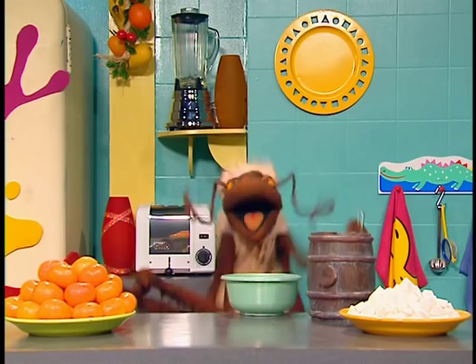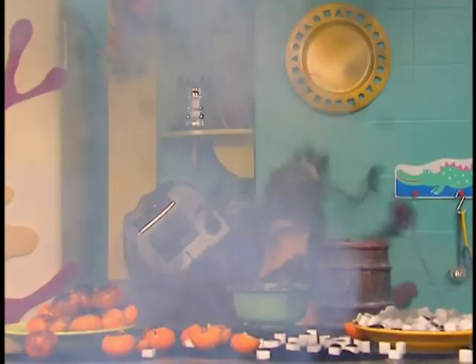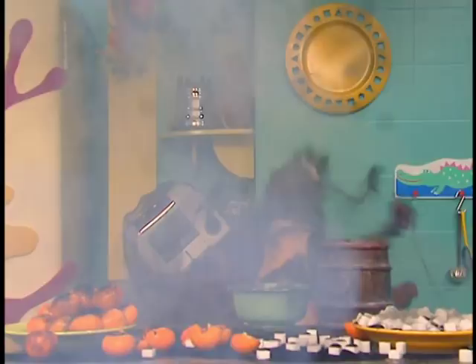Ahh-ahh-ahh-chop! Ahh-ahh-ahh-chop! Gesundheit. Thanks, Eve.